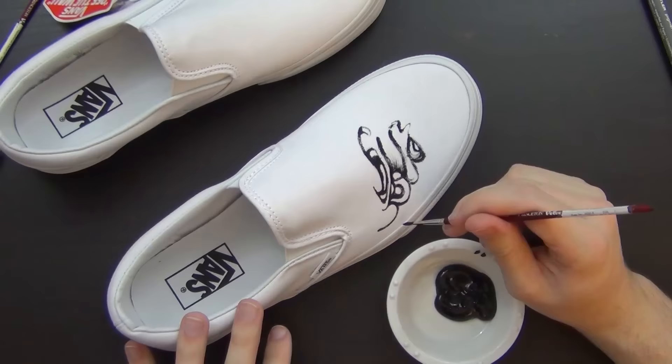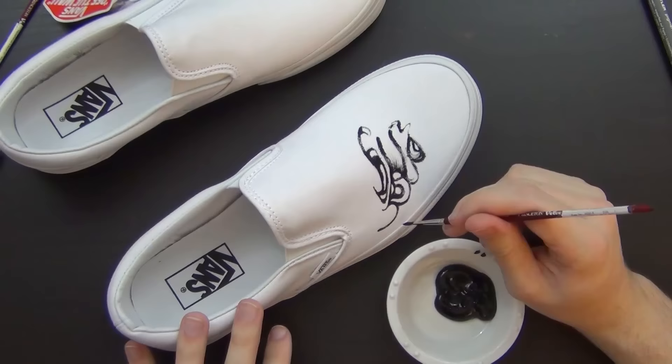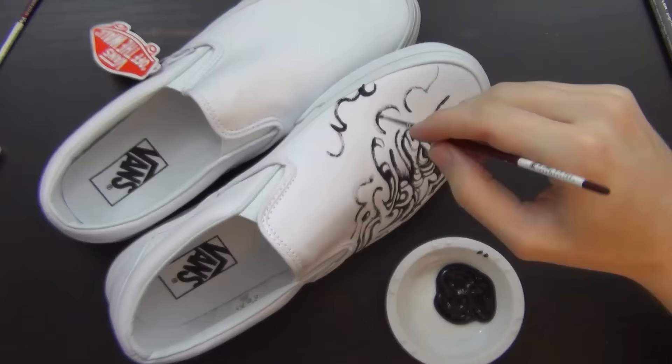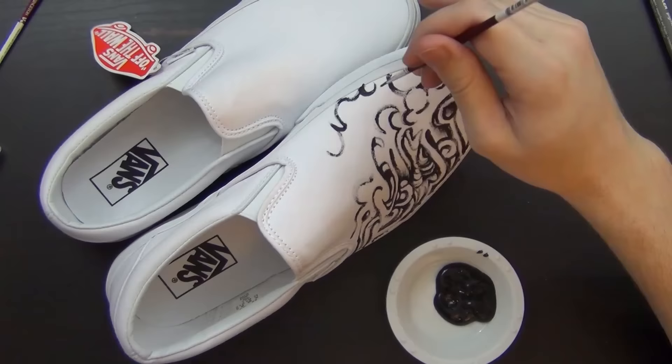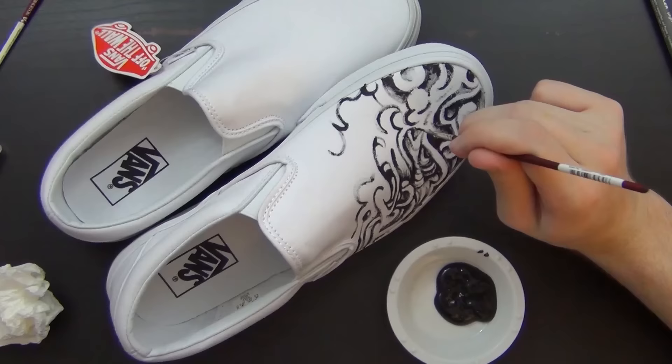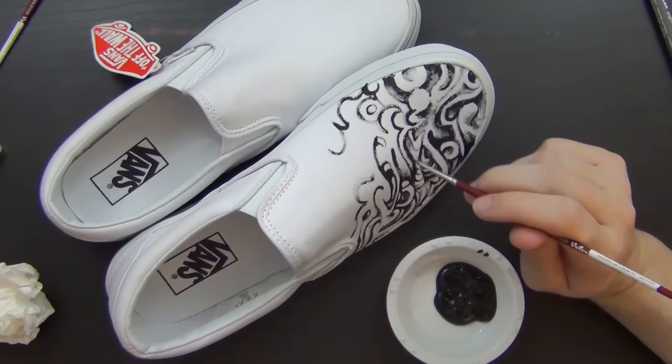Vans sent me these and they wanted me to put art on them in some way. They're doing some promotional stuff for a competition where high school students can enter and submit designs for shoes. If they're finalists, they can win money for their high school art program. That seemed like a fairly decent cause.